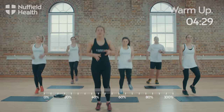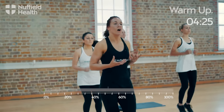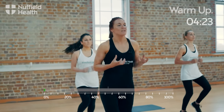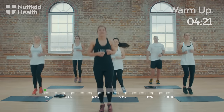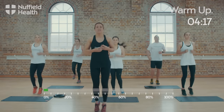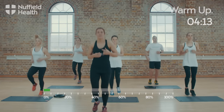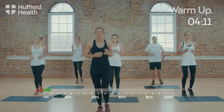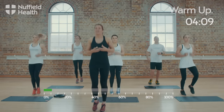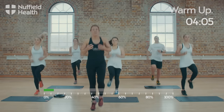So if you just start jogging on the spot, just nice and low to start with, just to start to increase your heart rate, get the muscles in your legs working. I'm going to keep going for about 45 seconds and then we're going to go into a full body weight squat. You've got about 20 seconds left — you can start to increase the height of your knees and start to bring in some arm movements.